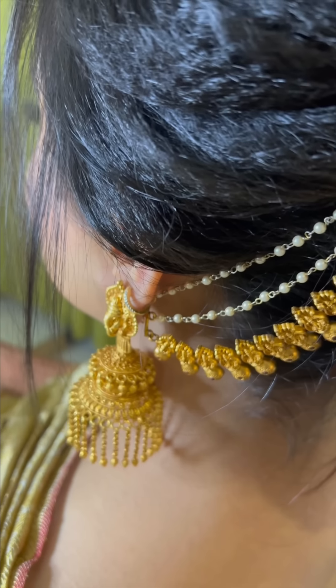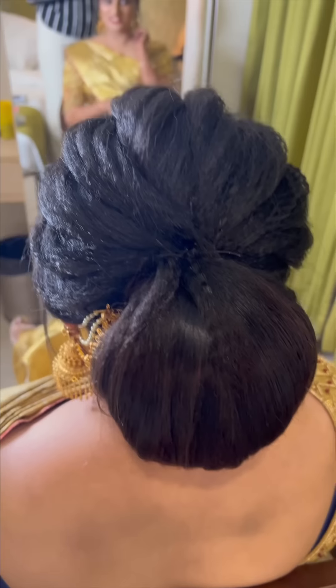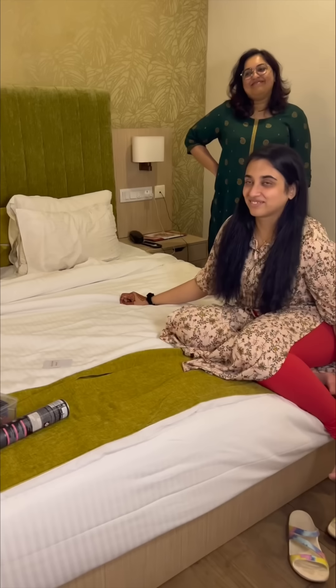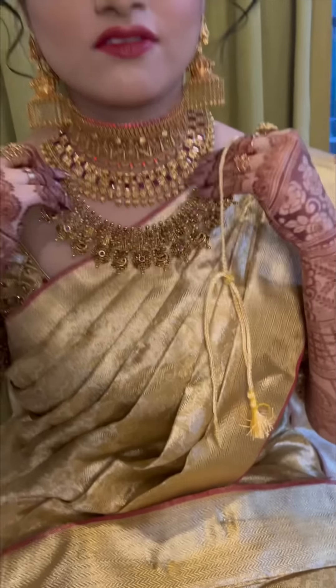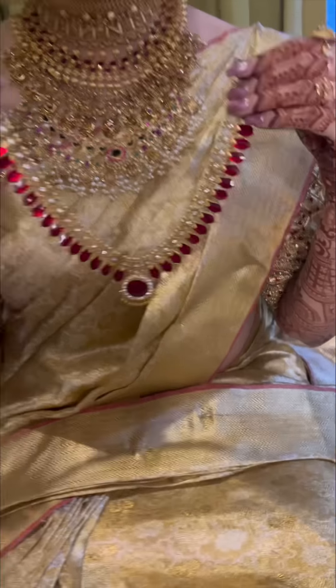Why are you wearing a mask? It's not a mask — it's a face jewelry piece. I'm wearing one of my glasses and holding the mask. It is not quite a mask; there are ornaments on the gold and ornaments on the red stones. The ornaments are beautiful.